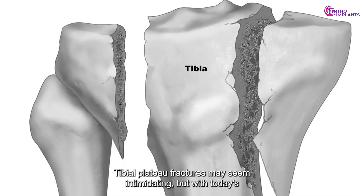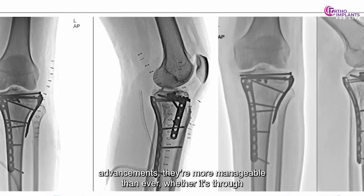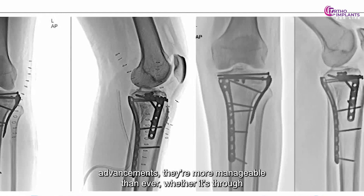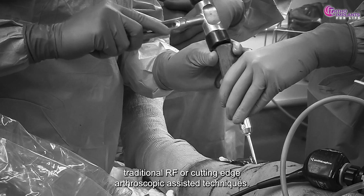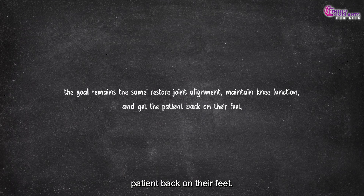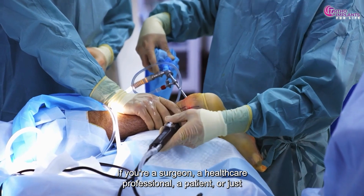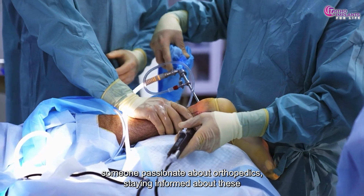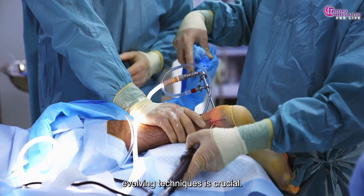Tibial plateau fractures may seem intimidating, but with today's advancements, they're more manageable than ever. Whether through traditional ORIF or cutting-edge arthroscopic-assisted techniques, the goal remains the same: restore joint alignment, maintain knee function, and get the patient back on their feet. Whether you're a surgeon, a healthcare professional, a patient, or just someone passionate about orthopedics, staying informed about these evolving techniques is crucial.